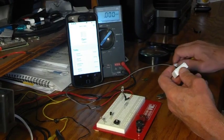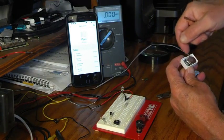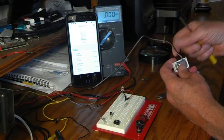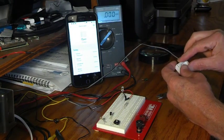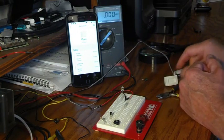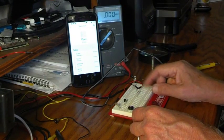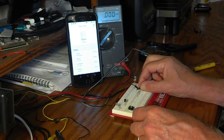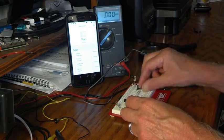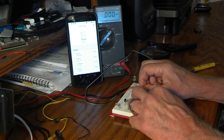All I've done is taken the Wyze Sense apart. I removed the circuit board — the reed switch is mounted on it — and I've simply unsoldered the reed switch and put in two wires, one on each side where the reed switch was originally located. I drilled a hole and pushed the wires through. I'm going to move over to the reed switch to show you what happens with the use of a reed switch.